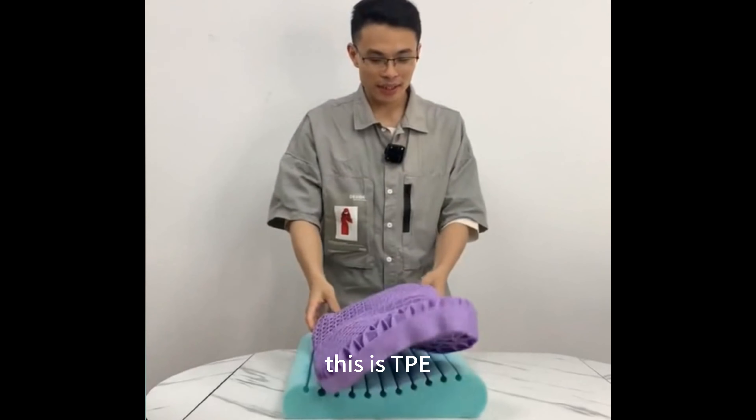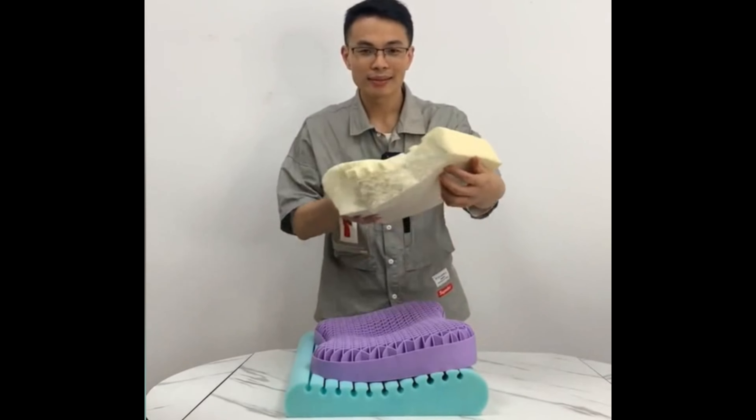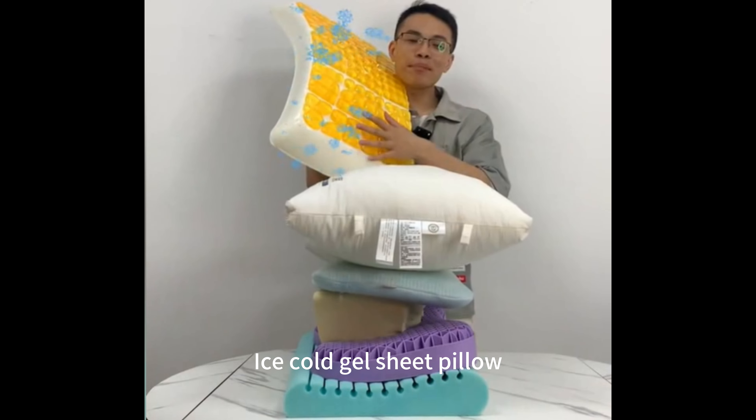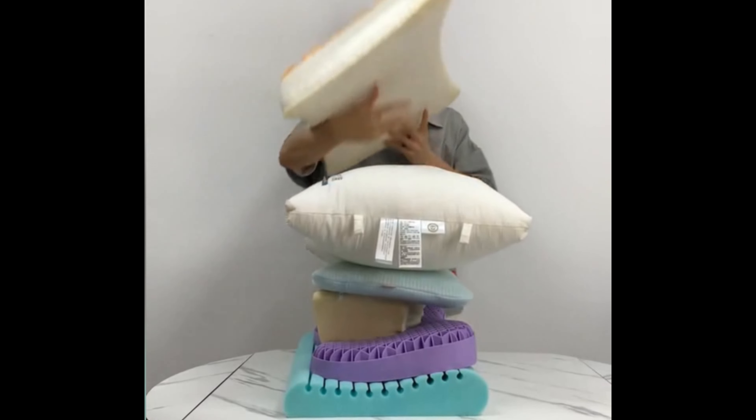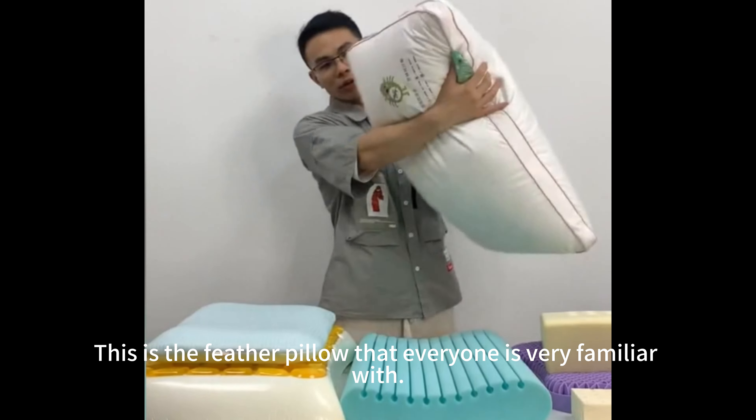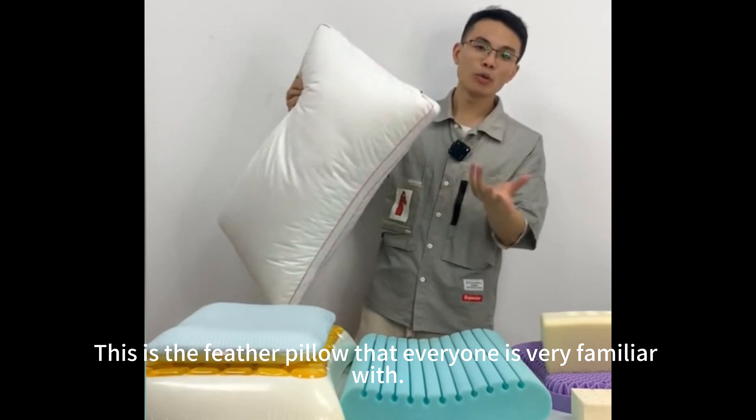This is silicone. This is TP. This is a memory foam pillow. This is a 3D adjustable pillow. This is a down pillow. This is an ice cold gel sheet pillow. And this is latex material. This is the feather pillow that everyone is very familiar with.